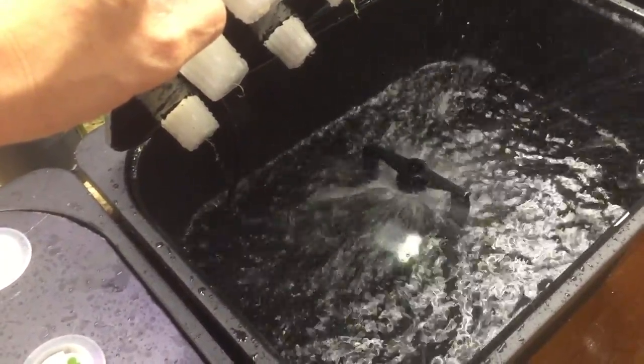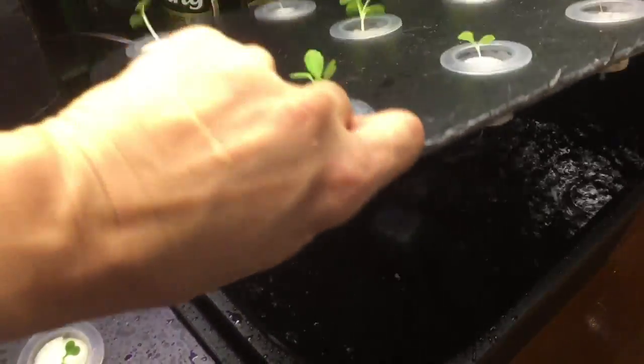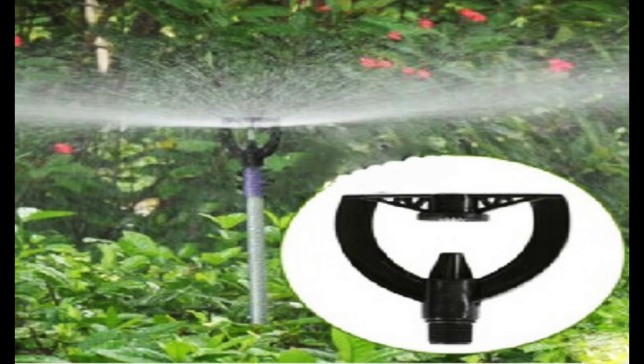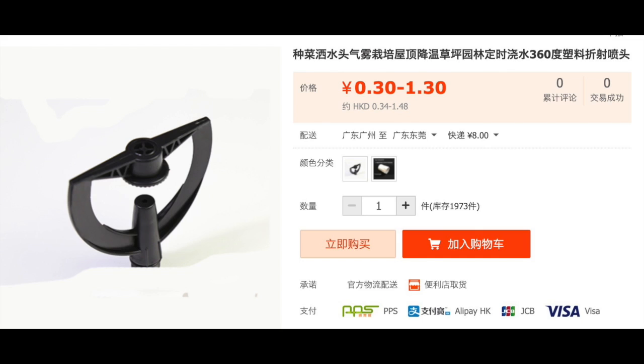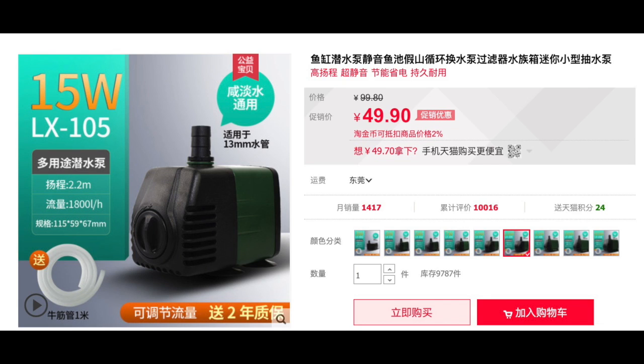The next system you can build is the aeroponics system. The roots are hanging in mid-air and the nutrient is sprayed by this sprinkler. Find this type of sprinkler that can spray in 360 degrees — you can find it from online shopping sites. You need to find mag chain pumps with the same size screws so you can screw the sprinkler directly into the pump.